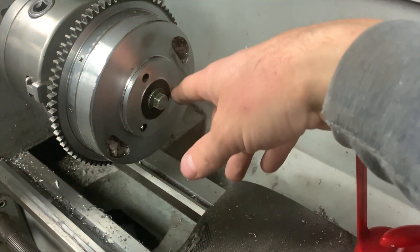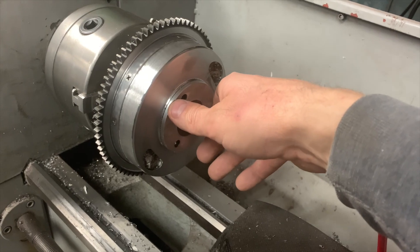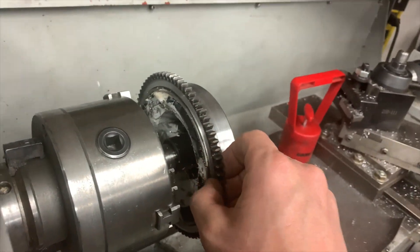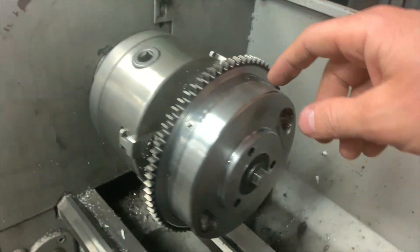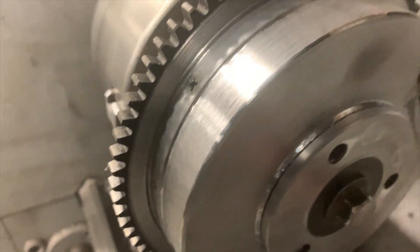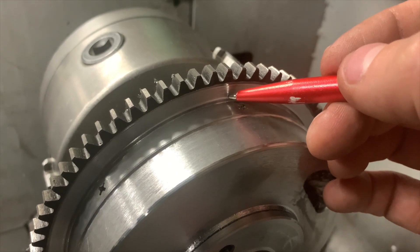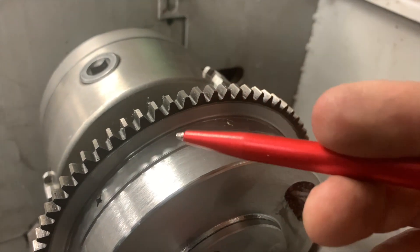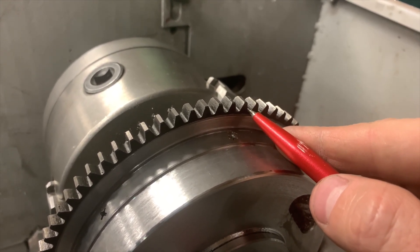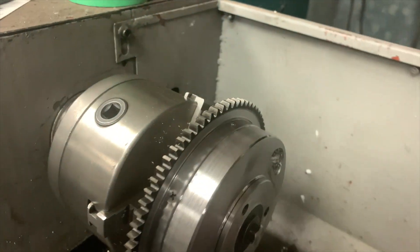I actually cut the heads of the rivets completely off and cut the face down 0.020. I cut into the ring gear 0.020 on each side and left 0.060 against the flywheel itself. I left 0.060 between the edge here and the flywheel, and also about 0.060 in a taper between the edge of the teeth and the groove. So 0.020 off each side, 0.040 in total.